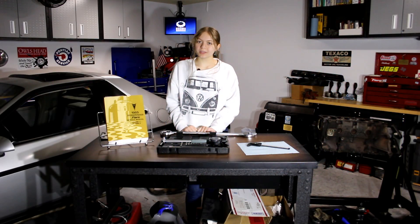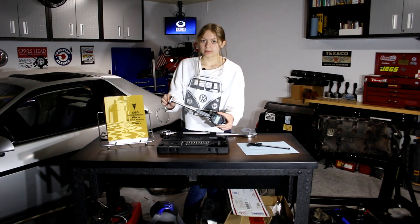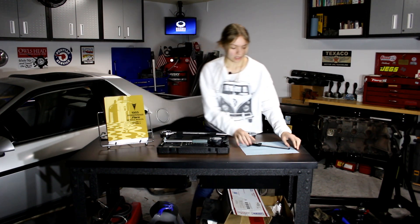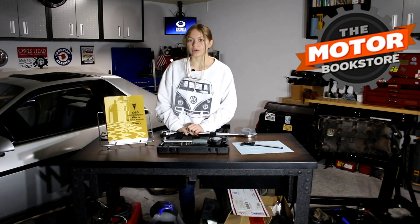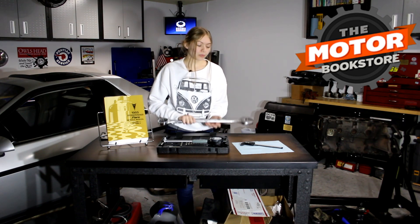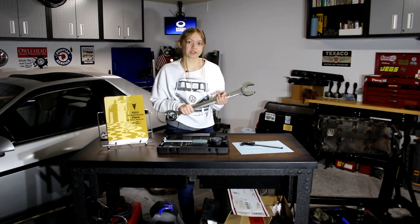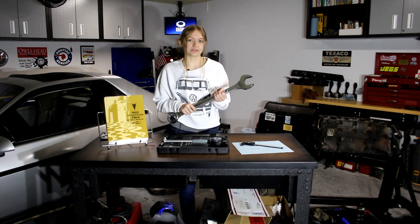The tools we will be using in this video include the digital bore scope and the digital caliper. We will be referencing those measurements with those in the Fiero service manual from the motor bookstore. Hopefully I get to use this crescent wrench — I love this crescent wrench, it is the best. As of now, I declare it the logo of Gen Z Garage, so that's official.